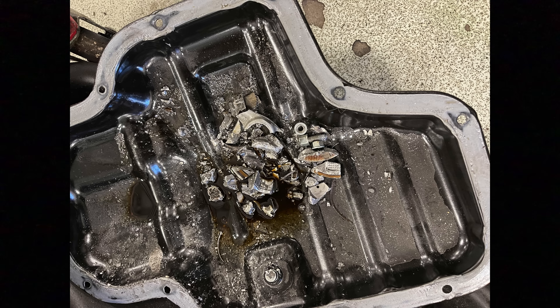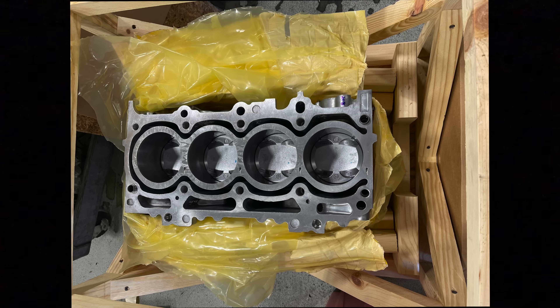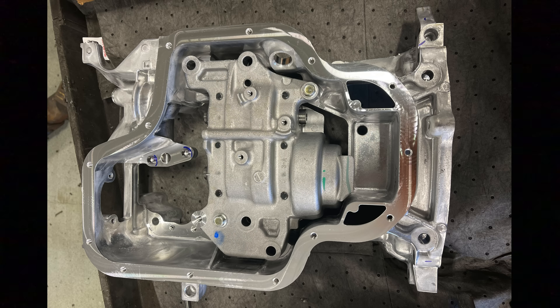Everything in this engine will get replaced except the front covers, which are just covers, and the oil pan can be cleaned. Here is the giant pile of parts — it took me longer to sort through these parts than it probably would to do the whole job. Here is a brand new block in the crate. This is a short block that is completely assembled — pistons, jets, everything — but no sensors or anything else connected to it.